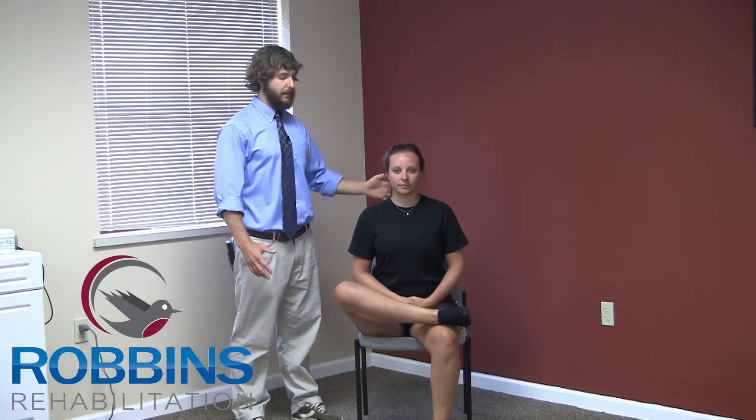From here, making sure to sit up nice and tall, keeping good straight posture the entire time. She can lean forward if she needs to increase the stretch, but always maintaining that nice arch in her back. She will hold this for 60 seconds and then return to the starting position.